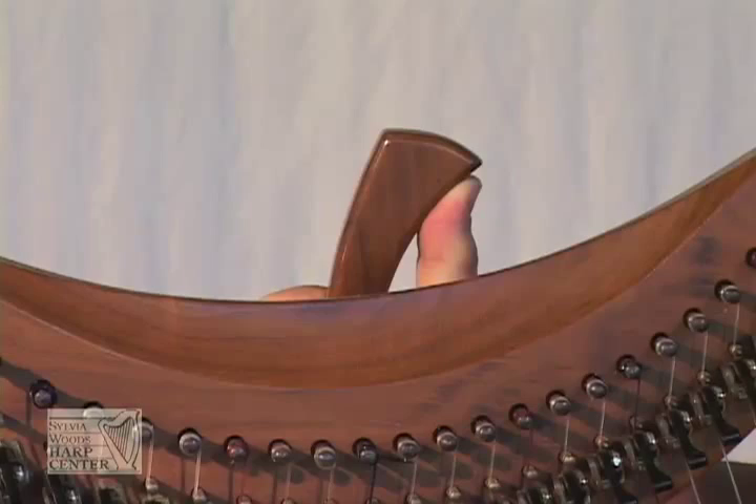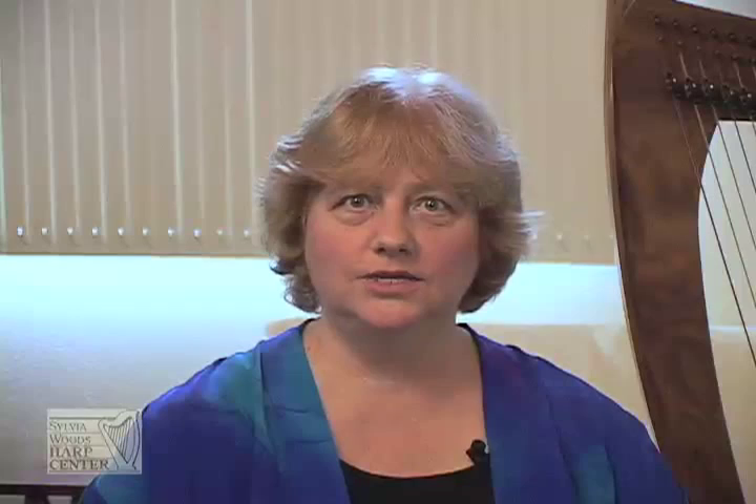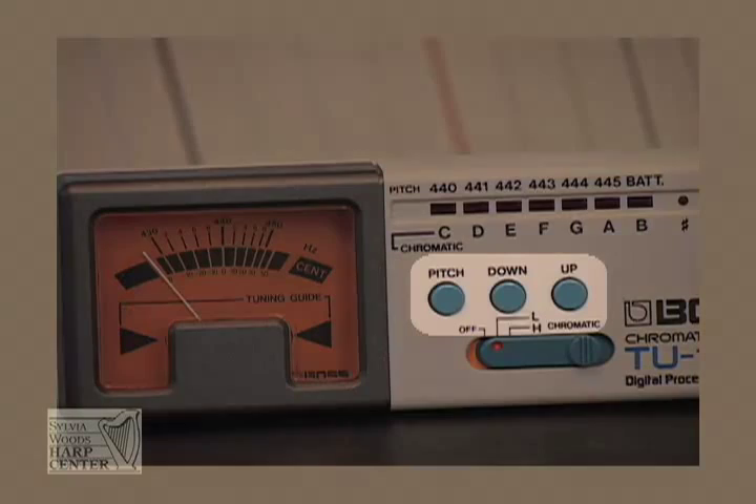Refer to the manual that came with your electronic tuner for specific instructions about the tuner that you have. Pay particular attention to anything that talks about calibration. You normally will not need to calibrate your tuner, but on some tuners it's easy to accidentally change the calibration, which can really mess up your tuning. On this tuner, for example, you never want to push the pitch down and up buttons. Also, be aware of how the tuner will react if the battery is going low or is dead. On this tuner, the battery light under the word 'bat' will flash if the battery is low.